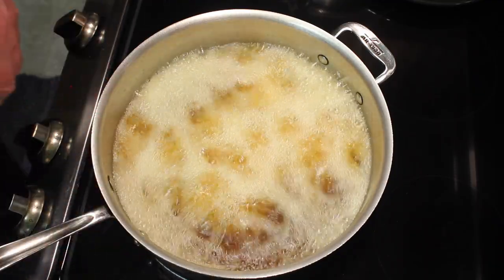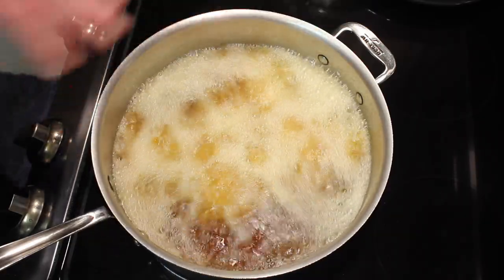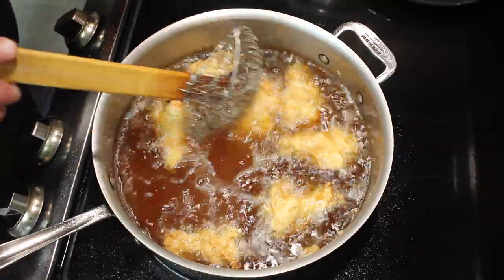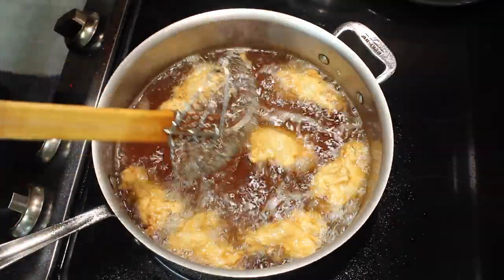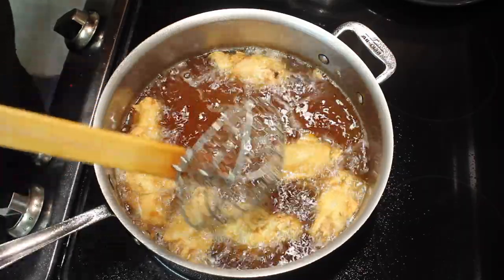I'll cook these about 13 minutes. They'll start floating, and once they float, I usually cook a couple more minutes. As the wings get done, everything gets a lot quieter — it's not as loud. That's also an indication that they're done.